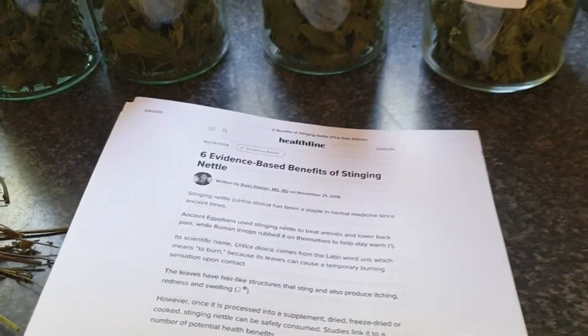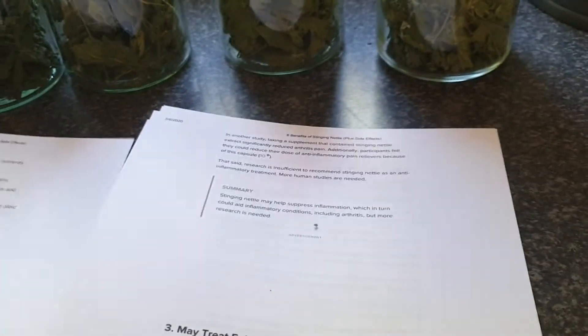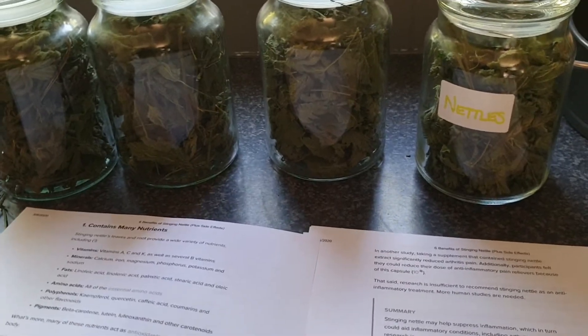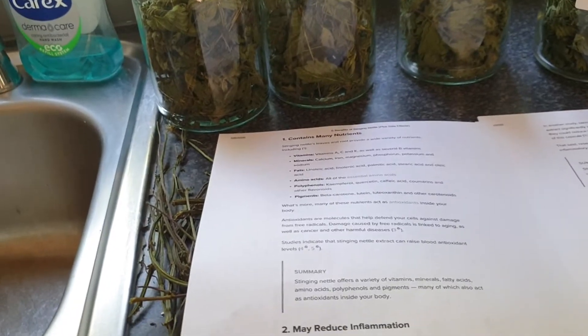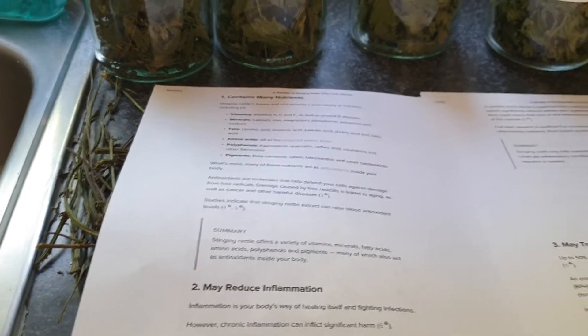Once it's dried out it doesn't sting, so that's good. I did have these notes somewhere anyway but I've just printed them out again. This is evidence-based, so there's loads of information about the health benefits of what we would associate as weeds. Weeds are the indigenous plants to the UK and they've always been used for hundreds, thousands of years as nature's remedies, and there are so many benefits to using these instead of just digging them up and throwing them out of your garden.